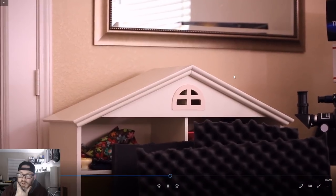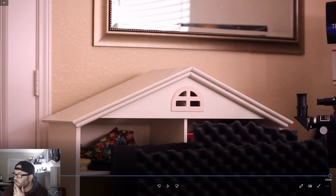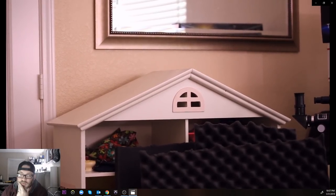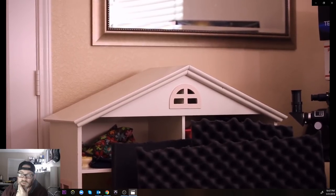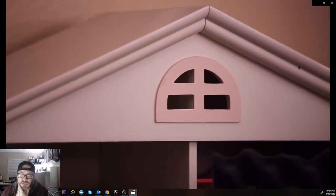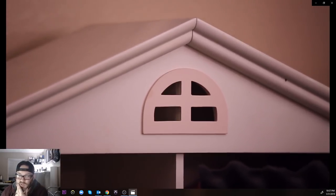This is 70 millimeter with no stabilizer at all — you can actually almost see the pulse in my hand. Then the next one is 70 millimeter with the stabilizer on, and it keeps everything very in line. Next is 200 millimeter with no stabilizer — again you can actually see the pulse in my hand — and then 200 millimeter with the stabilizer.